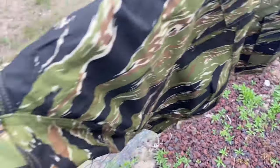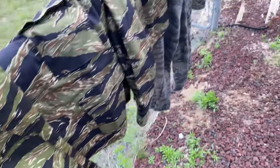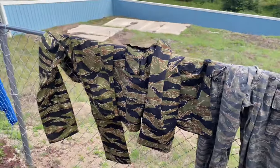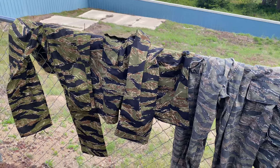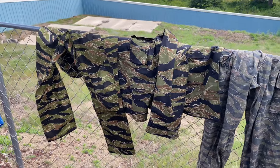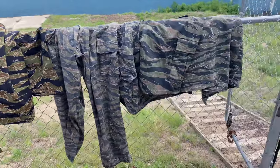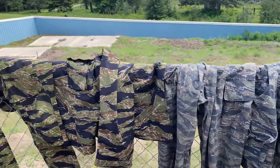The United States never formally adopted tiger stripe, even though — I just posted a video of a center peel at MAC-V SOG Nha Trang — almost all the guys there were in tiger stripe. It was really popular with LERPs, recon units, MAC-V SOG, Navy SEALs — guys that made a living not being seen tended to use it a little bit more.